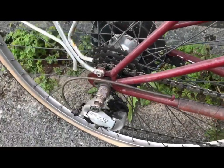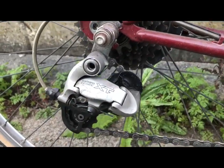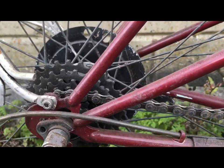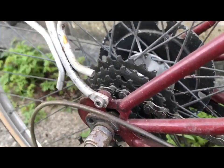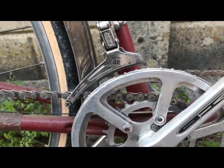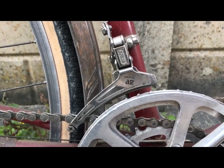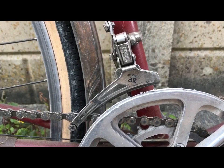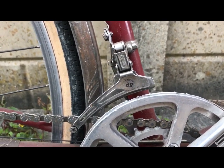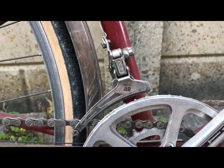I fitted the XT mech for efficiency - it's only got six on the rear. Christopher Hobbs, who bought my green Claud Butler - I found the original front mech. I think I supplied you with a Mountech and it wasn't quite right. I found the original - I'll swap you back if you want.